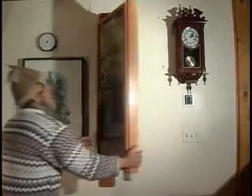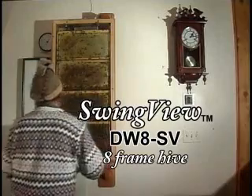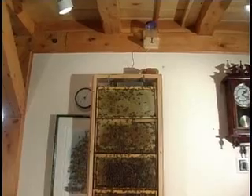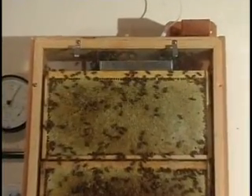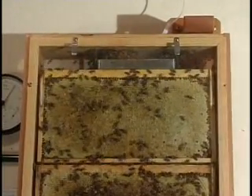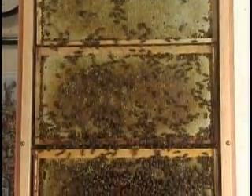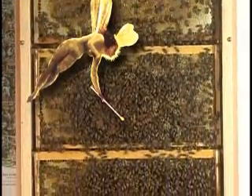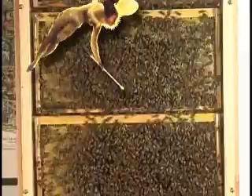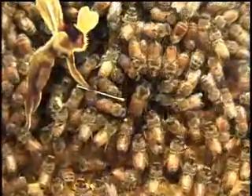Now, let's turn the hive and see if we can't find that queen. This is our swing view model, and it mounts on the wall and swings 180 degrees. Again, this side is loaded with honey. It's fall, and they're in perfect shape for a long, cold Maine winter, with plenty of honey to get them through. And there she is, Her Royal Highness. If you'll pardon my anthropomorphizing, I've named her Trebella.